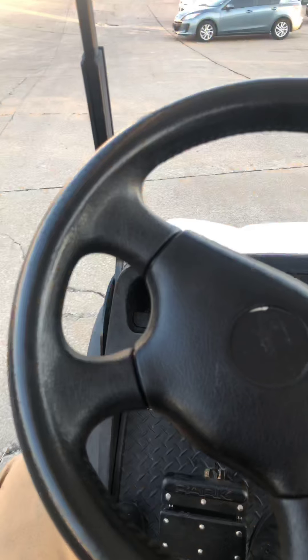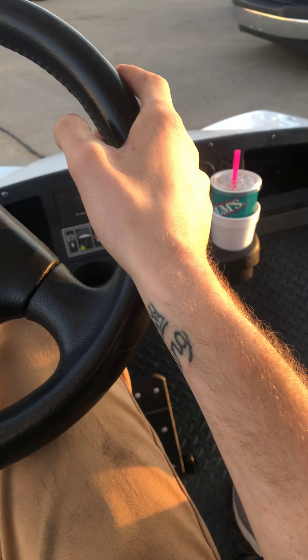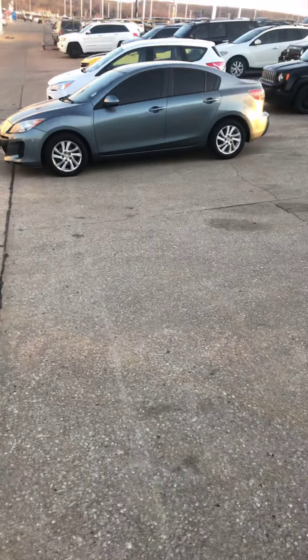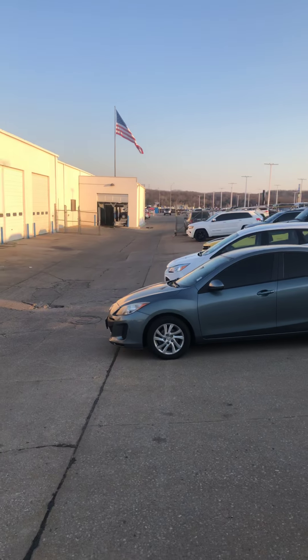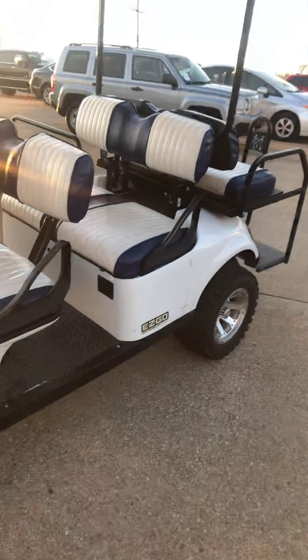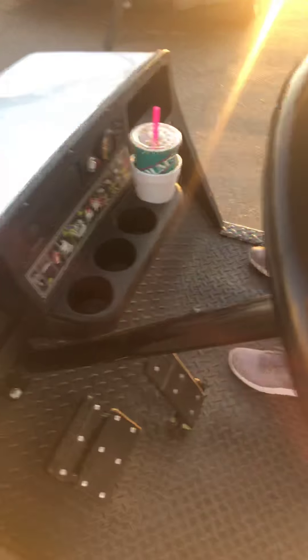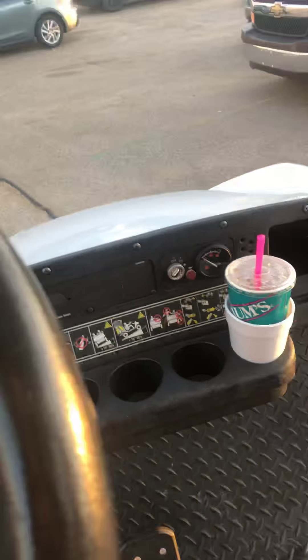Mobbing on the stolen golf cart — I don't even know where we're at. Jim Glover just stole this thing, it's gas powered and it hauls ass. I ain't trying to get in trouble, but it does got some bad air rims on it. Yo, look at this golf cart — this is my new whip, I stole it. This thing's on E and I was still mobbing in it.